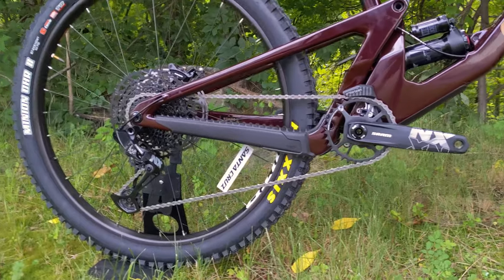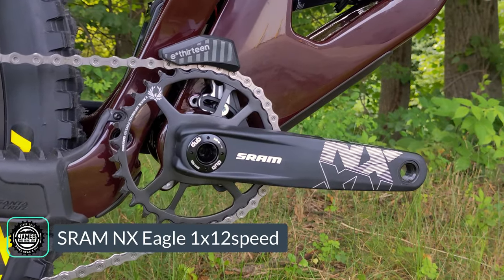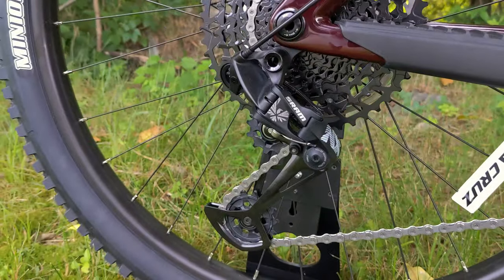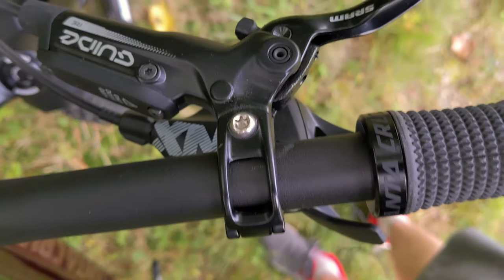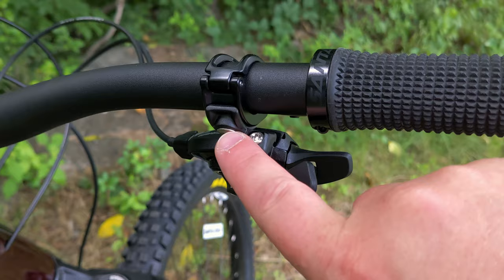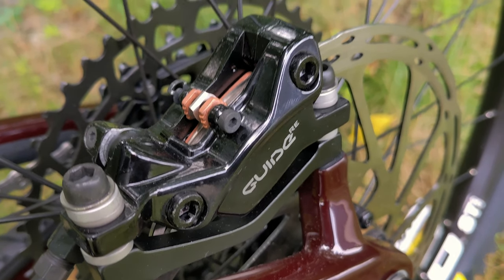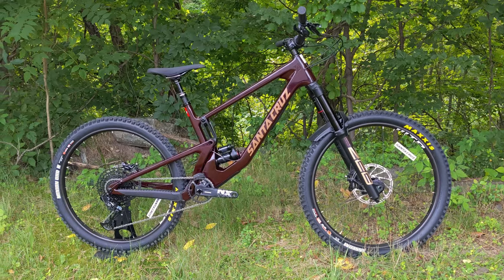With this Nomad being the CR build, it runs the most affordable drivetrain: SRAM NX Eagle. This is a one-by setup running a 32 tooth narrow wide Eagle chainring up front, flowing back to a 12-speed 11-to-50 tooth rear cassette — a super wide range cassette operated through the NX Eagle derailleur. The setup is clutched and known for durability if not the lightest. In the cockpit the NX shifter has a thumb button for an easier gear and another for a harder gear, matchmaker clamped to the SRAM Guide brakes. These are DOT fluid brakes with reach adjustment, and down at the caliper a four-piston caliper clamps onto SRAM centerline rotors with plenty of power and heat dissipation for descending.